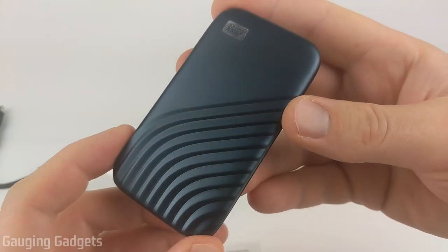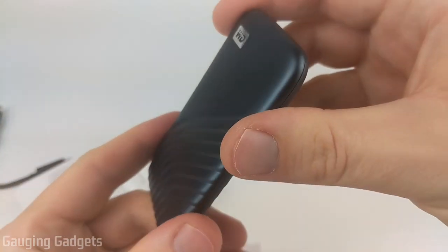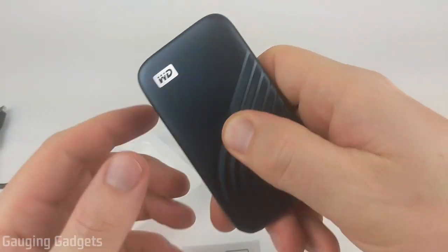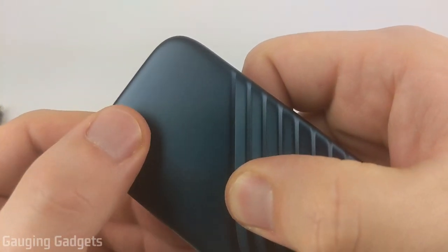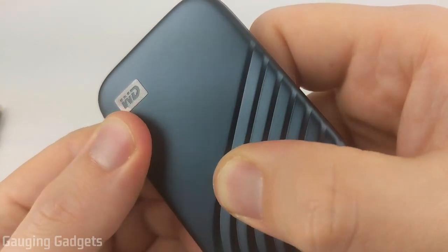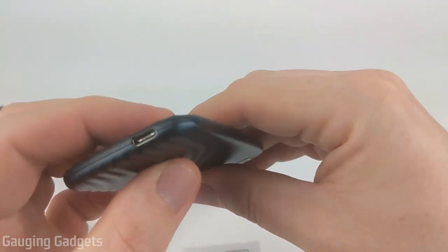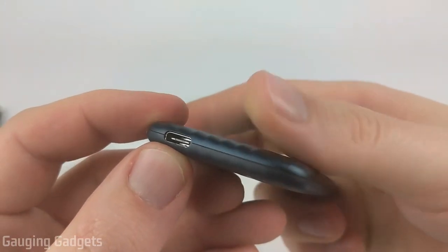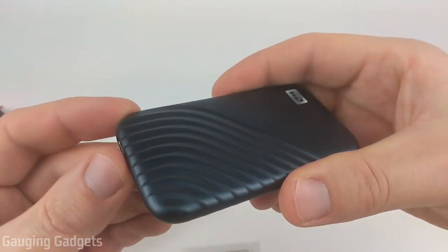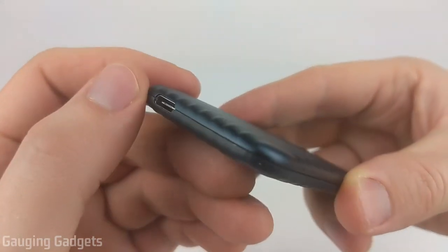Taking a closer look at the My Passport SSD, the outside seems to be a very durable plastic — it doesn't feel cheap or brittle in any way. There's a nice texture on it which provides grip when holding it, and a Western Digital engraved logo that adds a nice accent of shine. There are no connectors anywhere except on the bottom where the Type-C connector sits, which is recessed into the device so it's very smooth and hard to break.